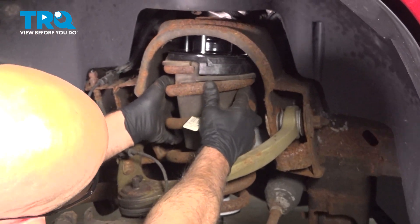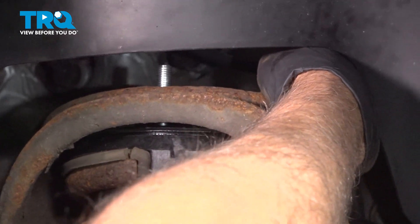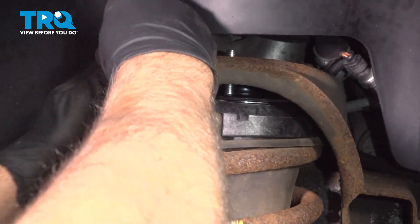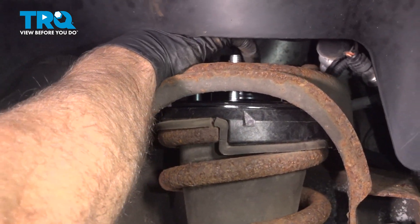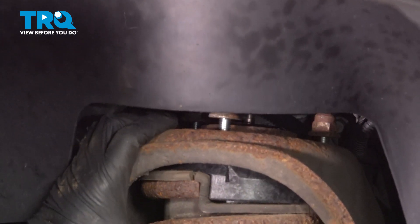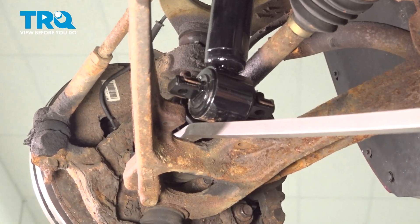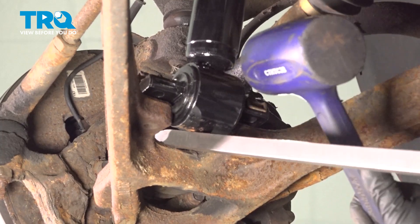Now slide it in the same way it came out. Line the studs up top. Take one of the nuts, get that one started, then let it down. Get the other one started. We're going to leave those loose and then go underneath. Using the pry bar, just pry the lower control arm down. You can take a rubber mallet and just tap it into place.